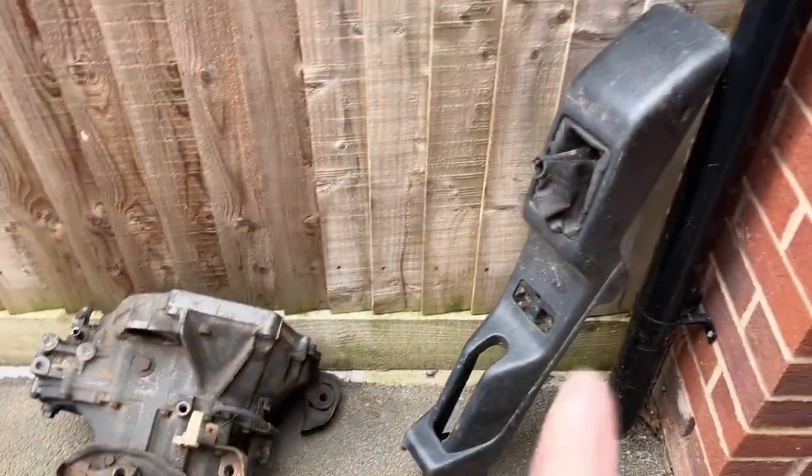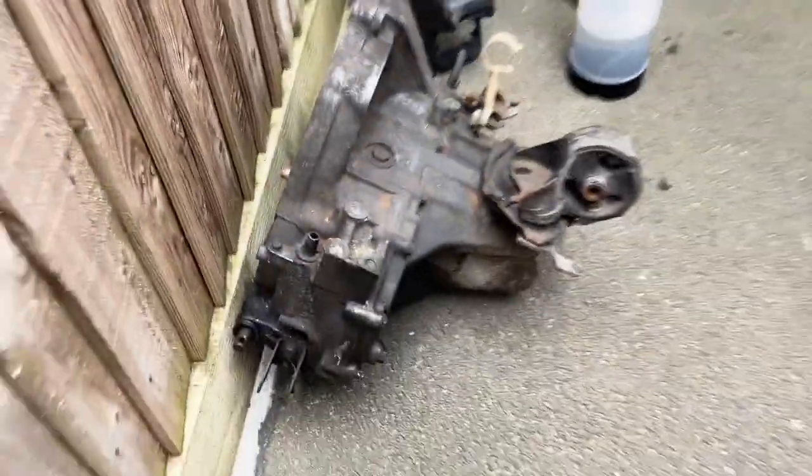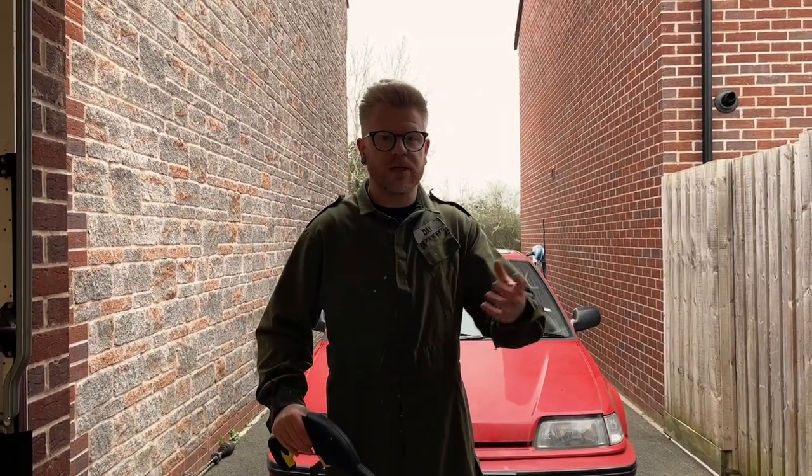You'll see some other bits around here — we've got the centre console, manual, and a D14 gearbox. Manual conversion coming soon. So first things first is simply to blast the car off with the pressure washer just to get rid of any moss and loose dirt before you attack it with any product.